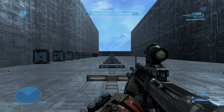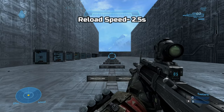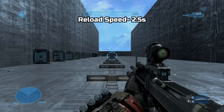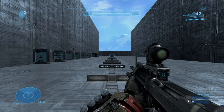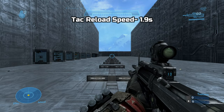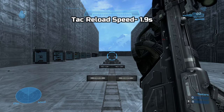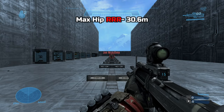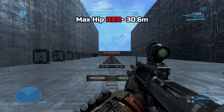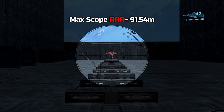Reload speed I got was around 2.5 seconds, and the tactical reload speed was around 1.9 seconds. Max effective range is 30.6 meters from the hip, and the max effective range when using the scope is 91.54 meters.